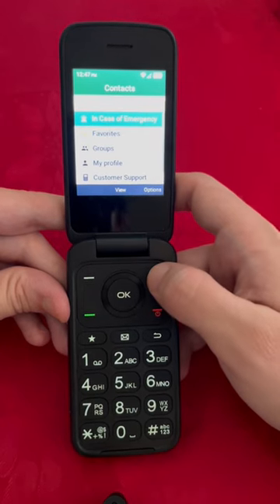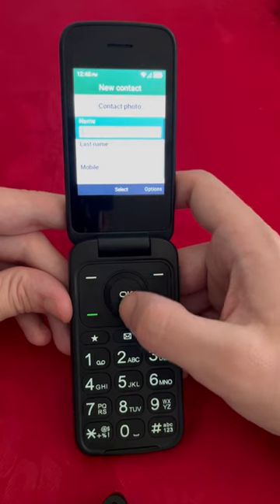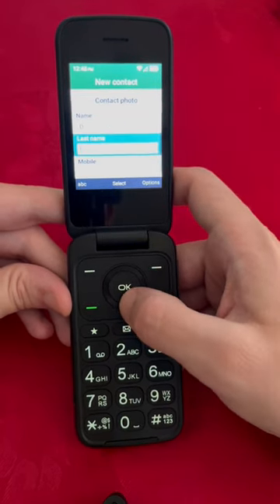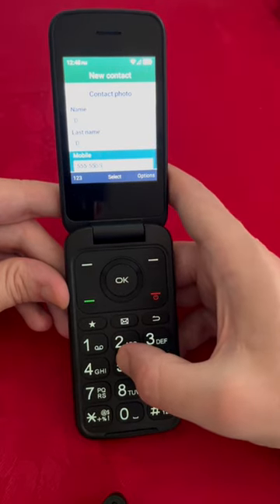Once we're here, we're going to click on this top right button, and we're going to do OK again on the new contact. Once we're here, we're going to just name it whatever we want, and we're just going to type in the mobile number.